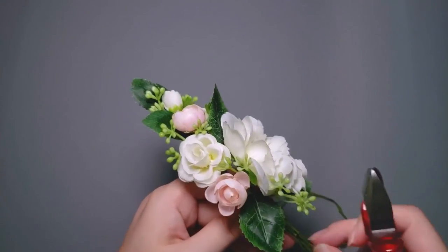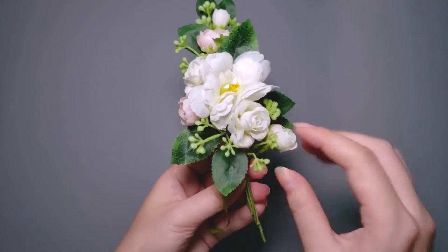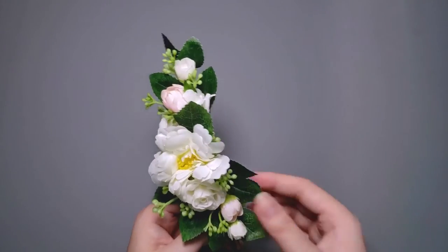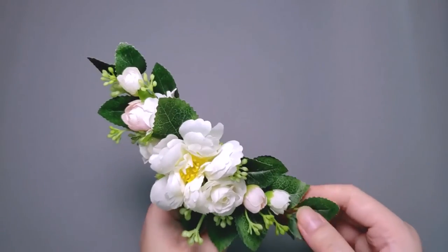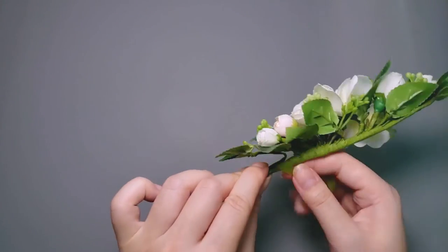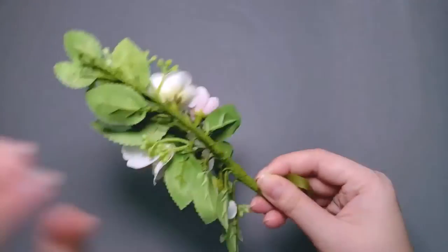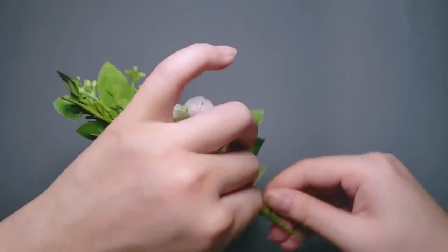Then I keep adding more components to the corsage: a tiny ranunculus bud, a tiny tea rose bud, two leaves, more berries, and I finish off with two tiny leaves. More tapering of the wire stems, and then I tape all the way to the end with full width tape. And that's it.